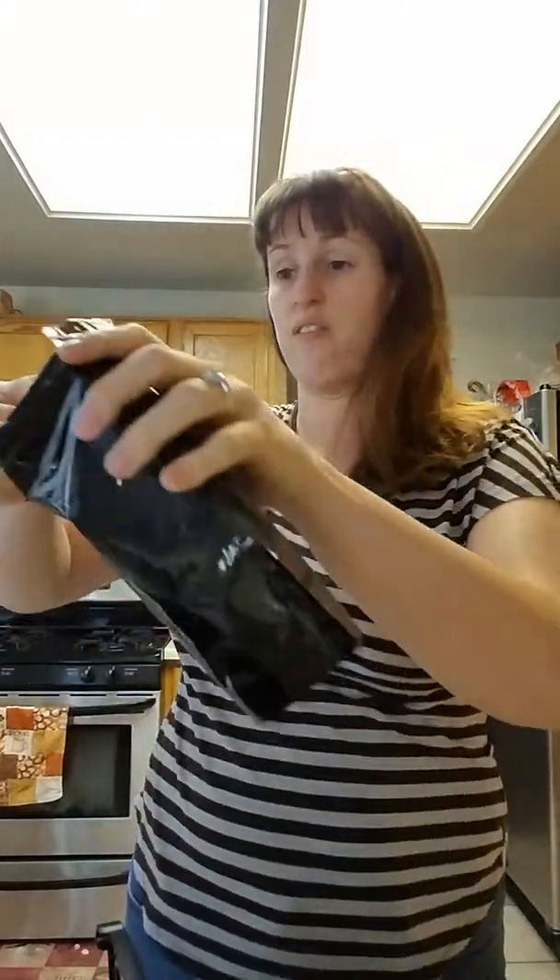I'm going to go ahead and get my chocolate on. They've got some different flavors — I know they've got vanilla, they have a coffee, they have cookies and cream, a strawberry. I love chocolate though, and if I can have a meal and make it feel like I'm actually cheating and having a treat, that is the way to go.